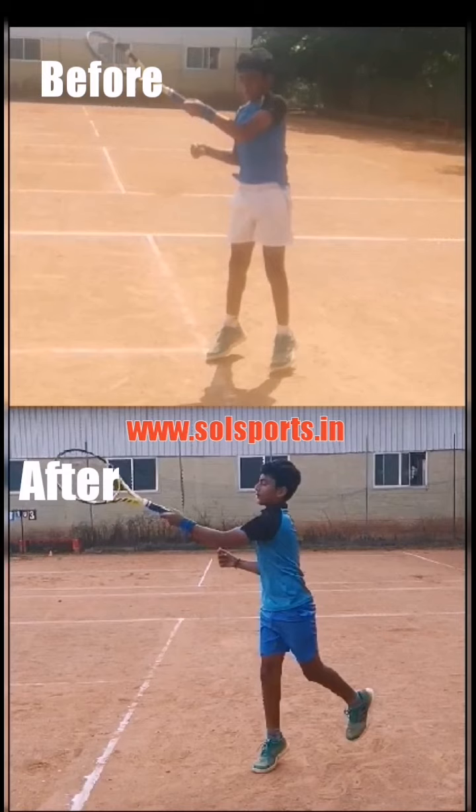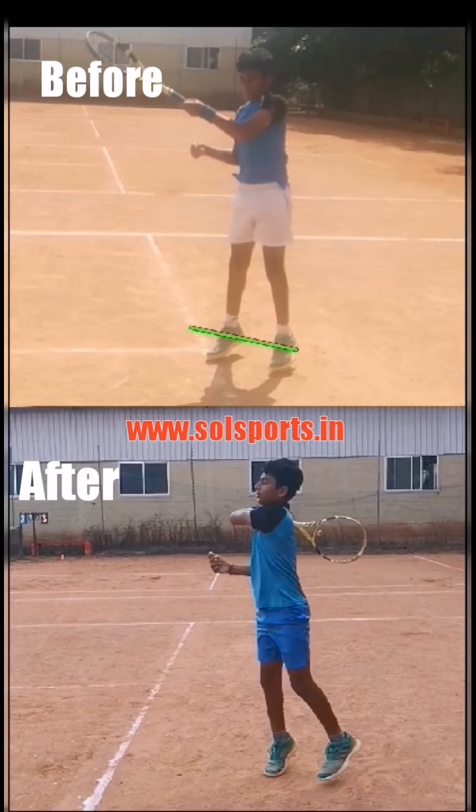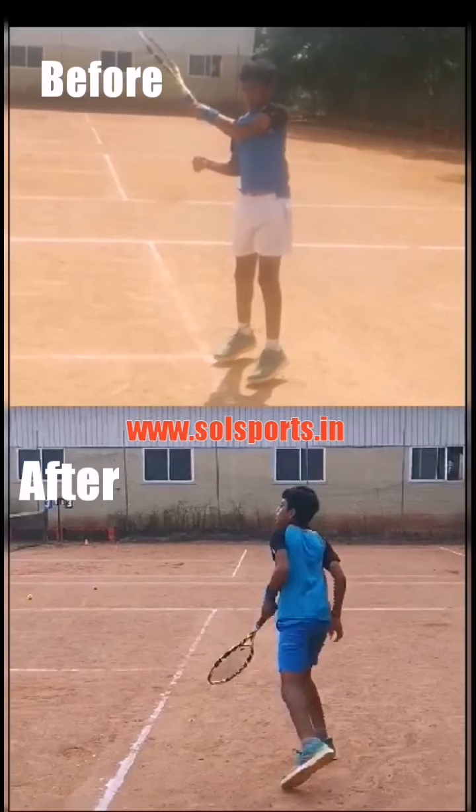In the top video, the rotation has already started before the follow-through. If you see his legs, the rotation has already started and the legs are too close to each other. But in the bottom video, the rotation starts after the follow-through has completed. That way, there is maximum utilization of the upper body rotation to hit the ball.